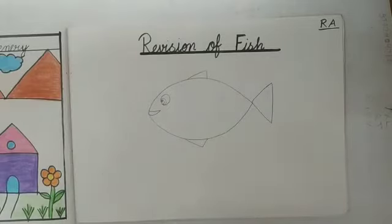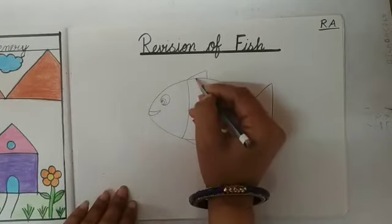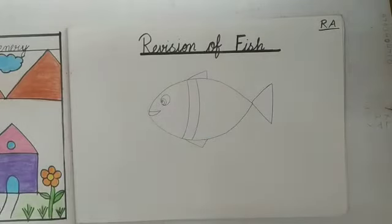Like this. And kids, abhi hum kya karenge? Abhi hum fish ko aur bahut sundar se banana hai. So maam ne kya kia? Maam ne ek strip draw kia hai. Yes. Look here.